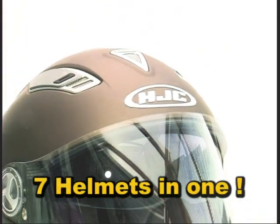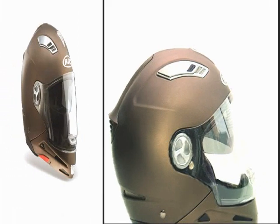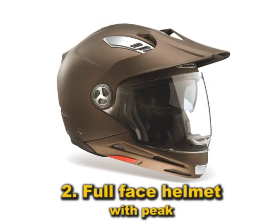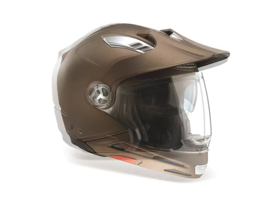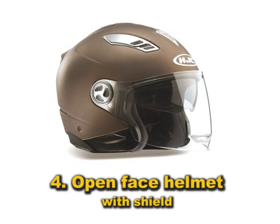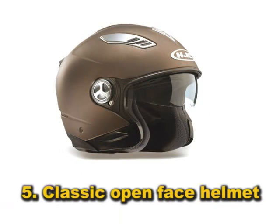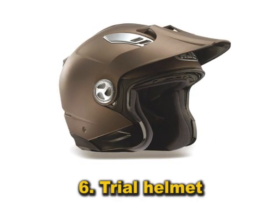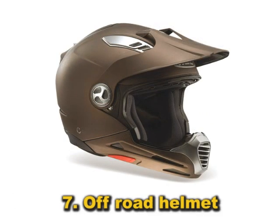The IS Multi is seven helmets in one: full face helmet, full face helmet with peak, open face helmet with peak and shield, open face helmet with shield, classic open face helmet, trial helmet, and off-road helmet.